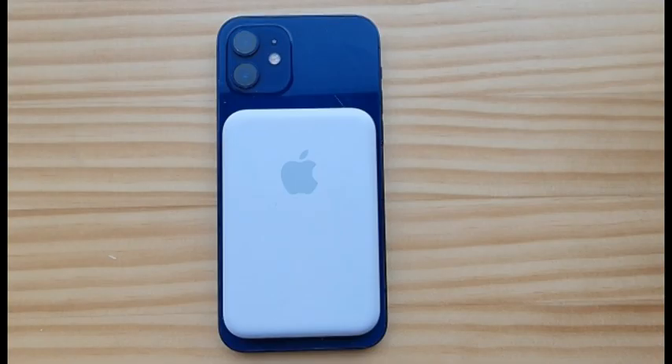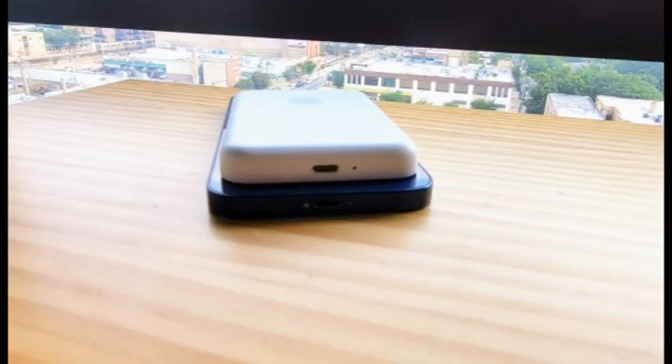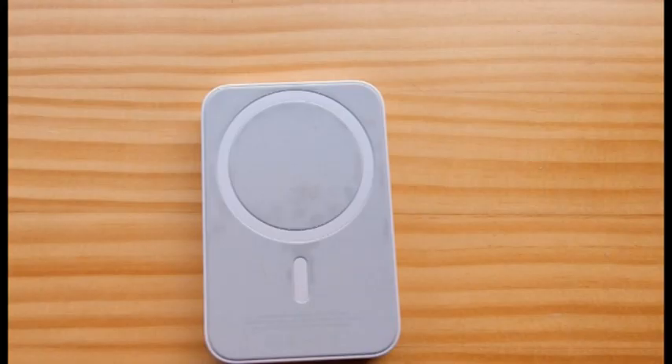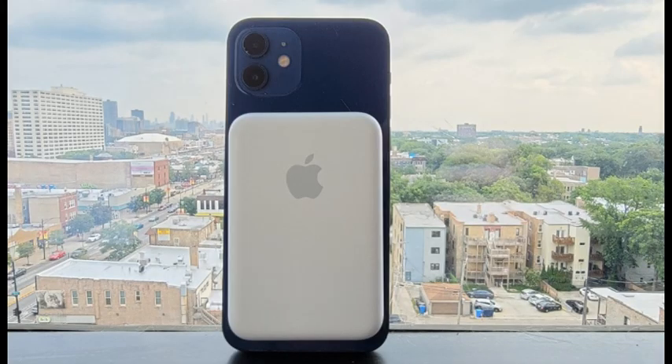In addition to being able to charge your iPhone, your iPhone can charge the MagSafe battery pack. To do this, plug in your iPhone with the MagSafe battery pack attached. Your phone will charge at a rapid 20 watts, and when it's charged up to 80%, it will begin passing power through to the battery pack. An indicator light on the bottom of the battery pack turns green when it's completely charged.